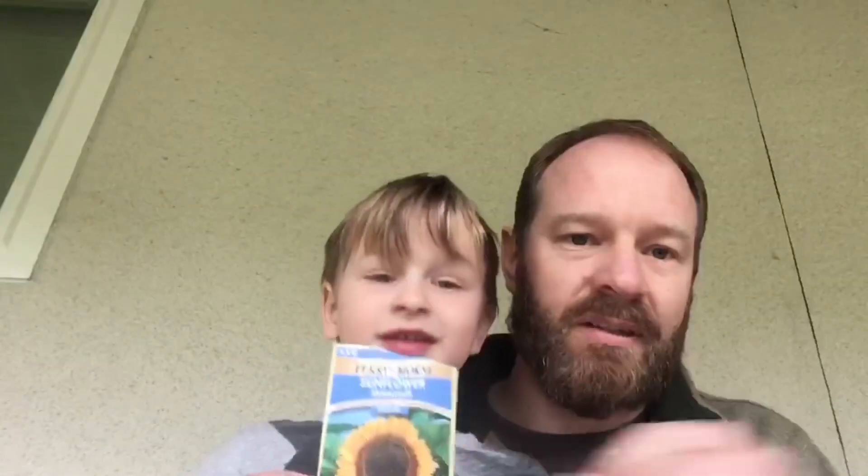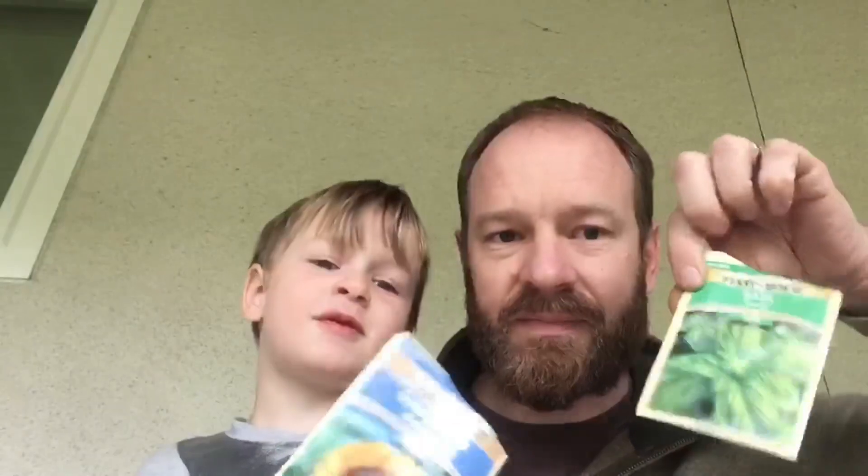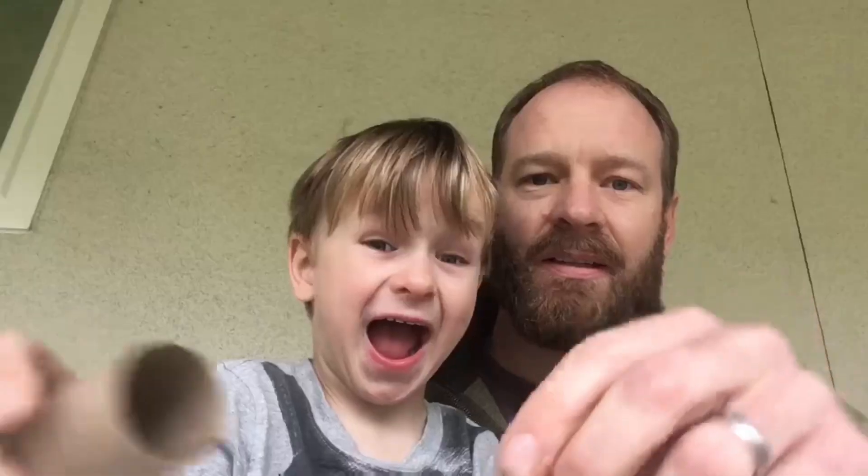The materials you're going to need for today's activity are as many toilet paper rolls as you can find, some soil or a pot, scissors to cut the toilet paper roll with, and some seeds — whatever you want to see grow. We're going to grow some basil today.